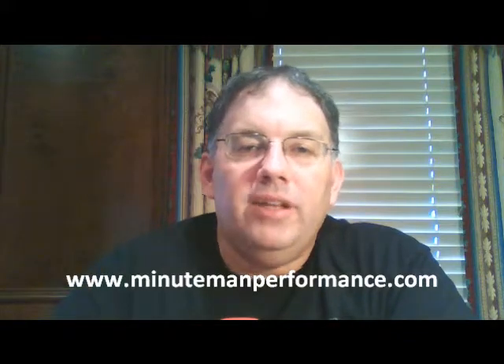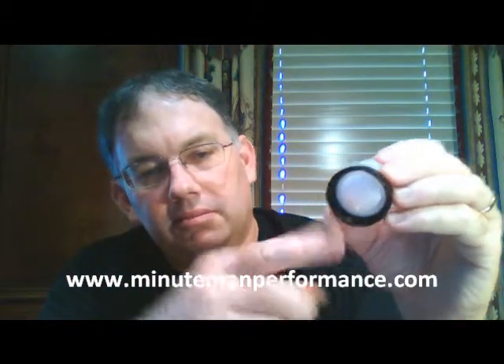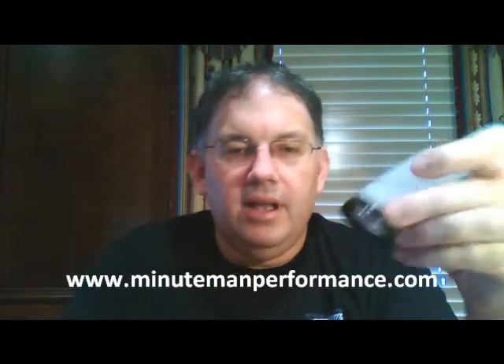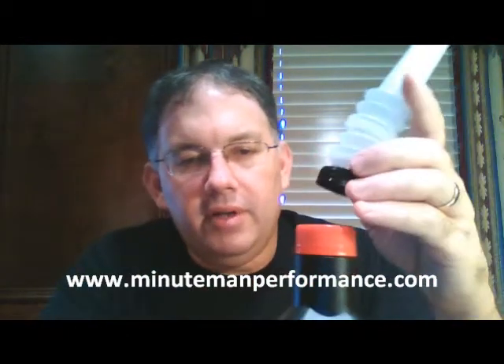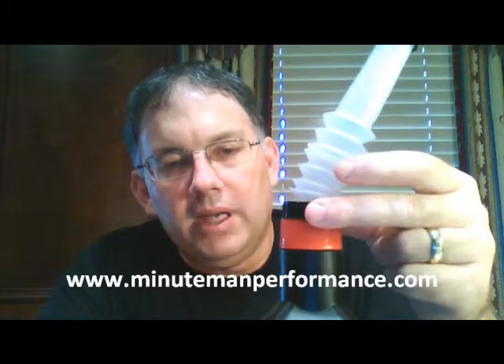Hello YouTube and welcome to Synthetic Oil Info. My name is Tom Brown and in this video I want to talk about how to use a very simple item — the flexible pour spout from AMSOIL. The bottom part has a big screw ring that goes right onto the top of an oil bottle, a quart size or one gallon oil bottle.